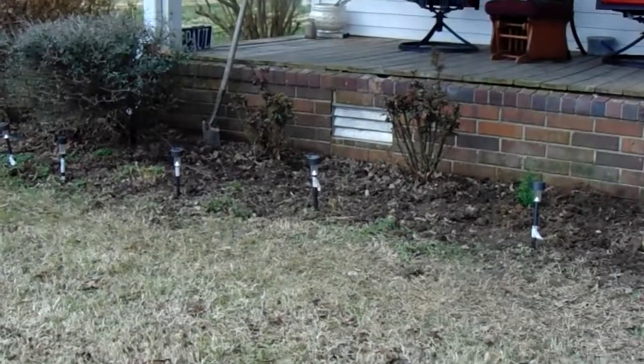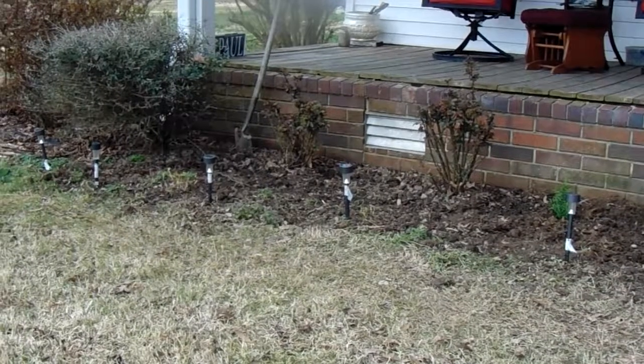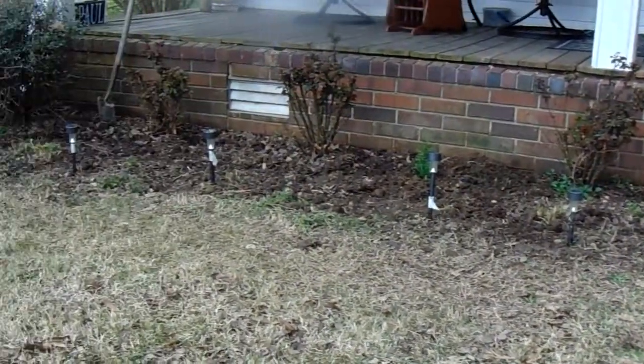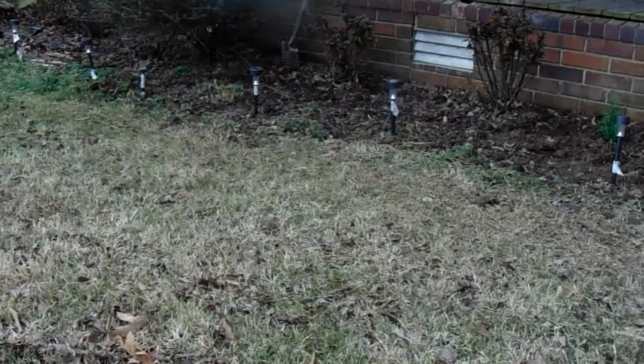It's St. Patrick's Day, approximately 11 o'clock a.m. My wife and I were out here — we got a new tiller, which I didn't videotape. It had just been sitting in the house for about three months, and I finally got oil and gas in it and tilled up this part.